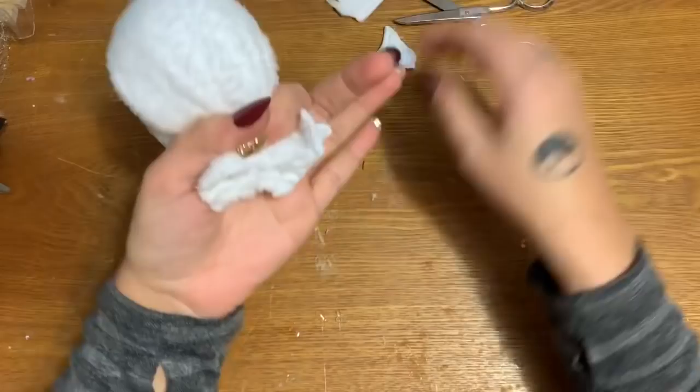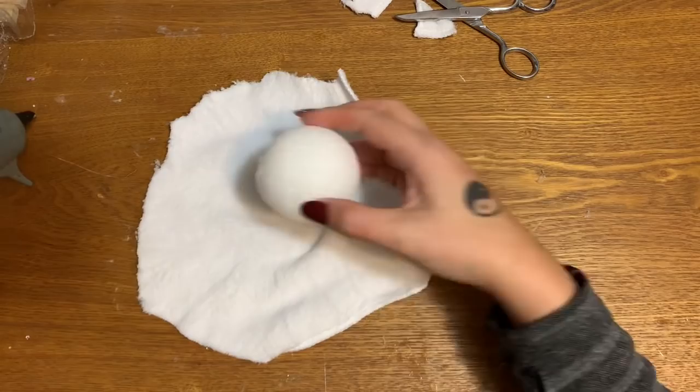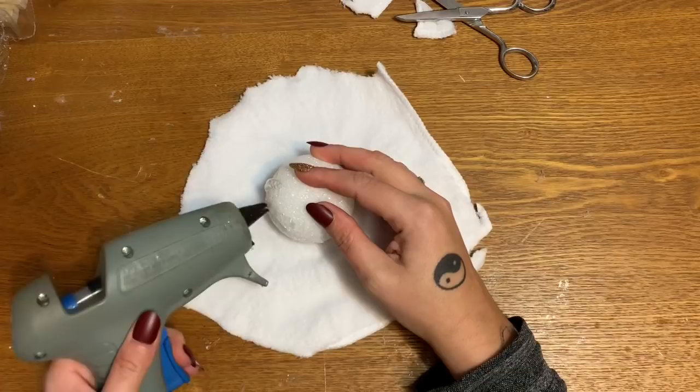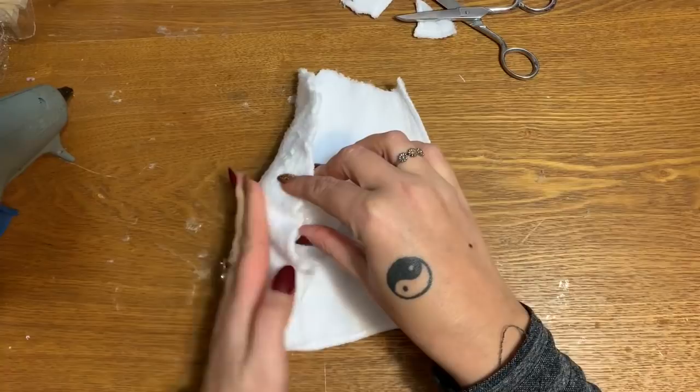Now we've got a piece that will completely cover our styrofoam. Now what I'm gonna do is put a blob of glue on here — I don't want the glue to be too thick so it won't make big ugly ridges on the other side of the cloth. I'm just gonna stick that down.